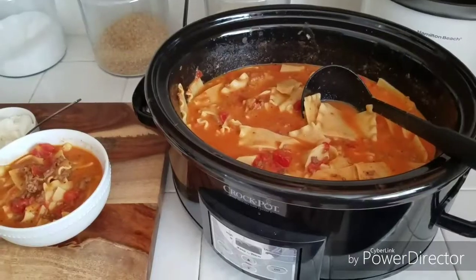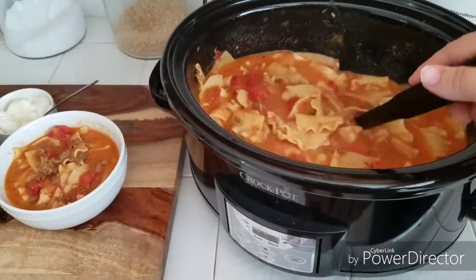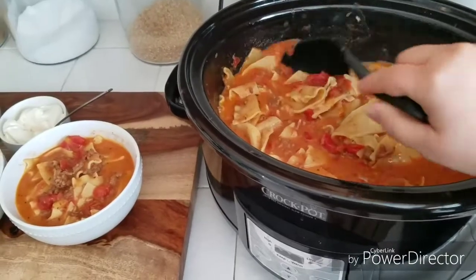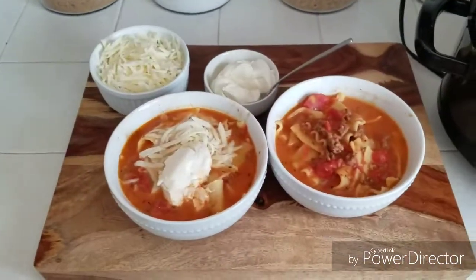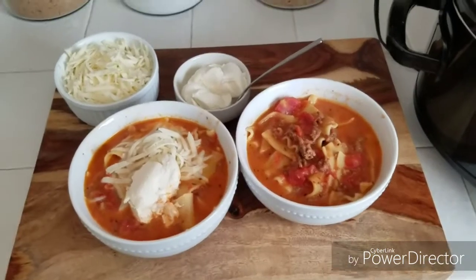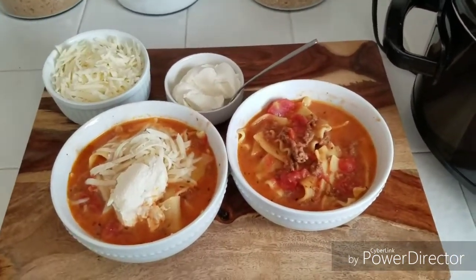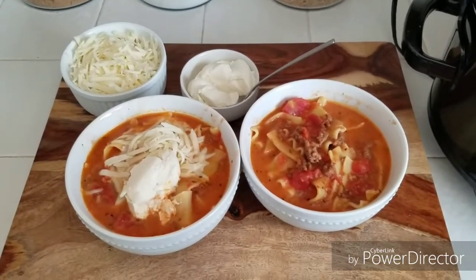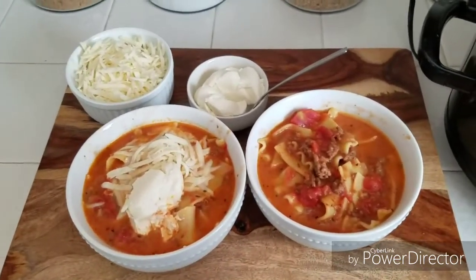My noodles have cooked — it took about 20 to 25 minutes, but it's been sitting here for about 30 minutes since I haven't got around to plating it out. I've added some into some bowls and I have some shredded mozzarella cheese and some ricotta. I'm not sure if you guys love ricotta, but I'm obsessed. I don't eat it a lot, but since we're in the lasagna theme, I decided to add some to it.